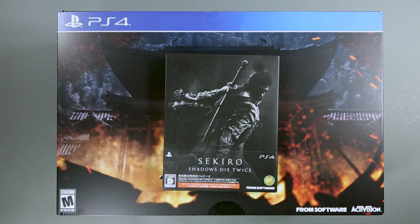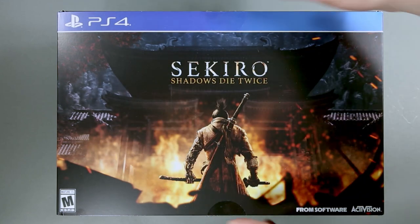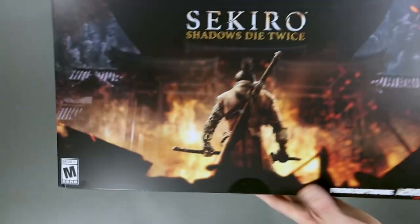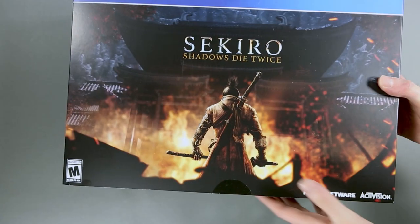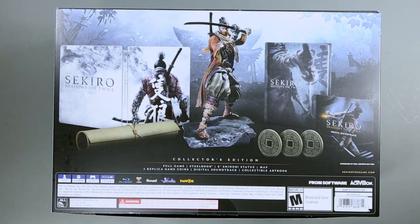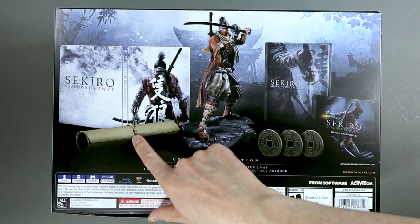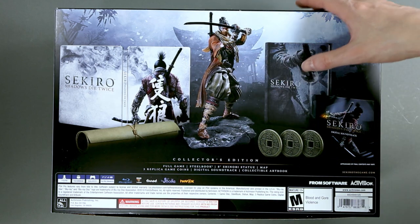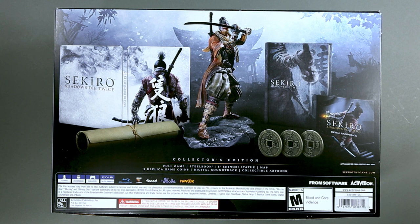But enough introduction — let's take a look at what's inside. On the top and bottom you have just the logo of the game, and on the sides we have a couple of slogans. On the back we have the contents of this edition: a steelbook case, a parchment, a statue of Wolf Shinobi, an art book, a digital soundtrack, and three reproduction coins. Below the illustration you have the contents in text form, technical details, and the ESRB rating.